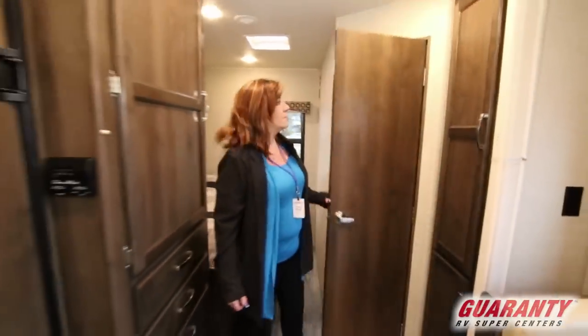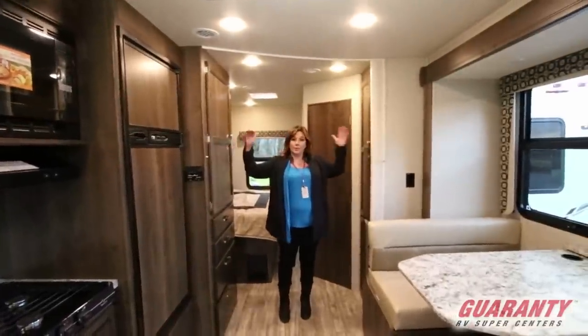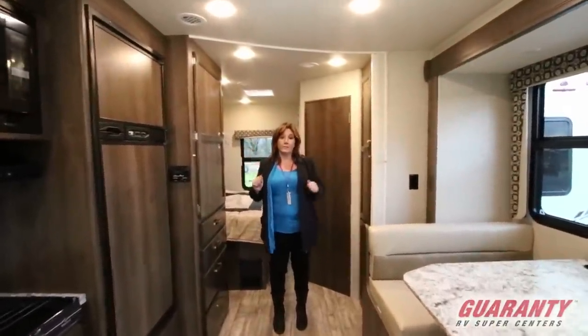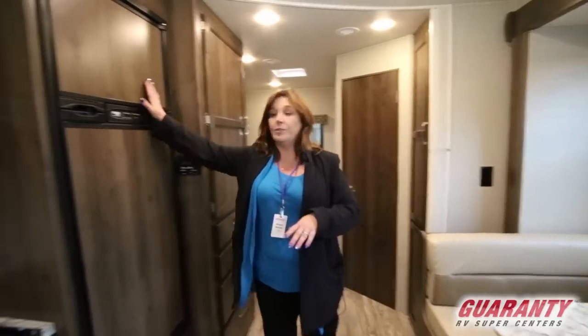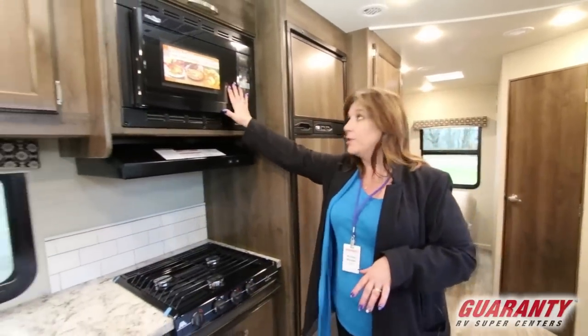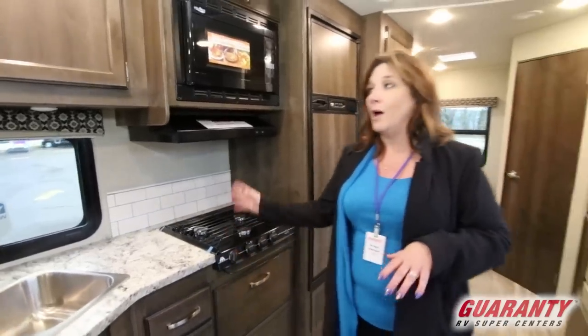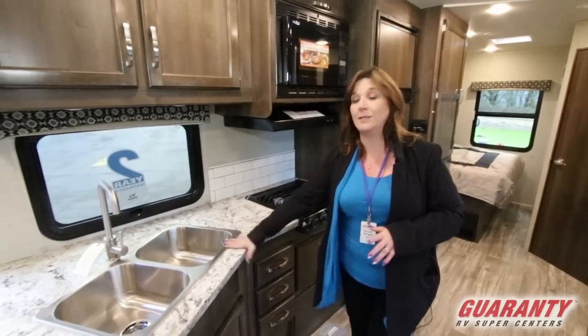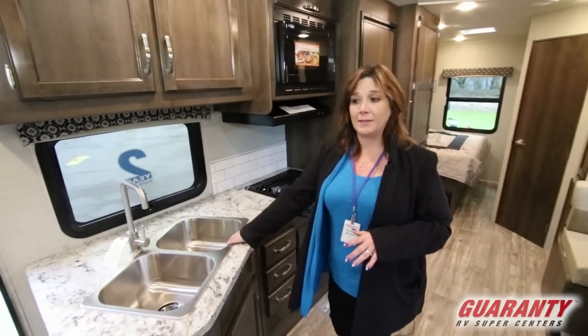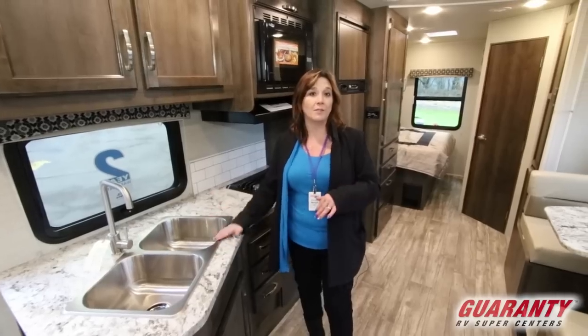Moving forward to the kitchen, there's a partition that partitions off the bedroom so you can keep your back half private and have friends and family up here. You've got the two-door refrigerator — freezer on top, fridge on the bottom. You've got your convection microwave, three-burner stove, and tons of storage. A big selling point to one of these units is the double sink — the extra space for cleaning dishes and food prep.